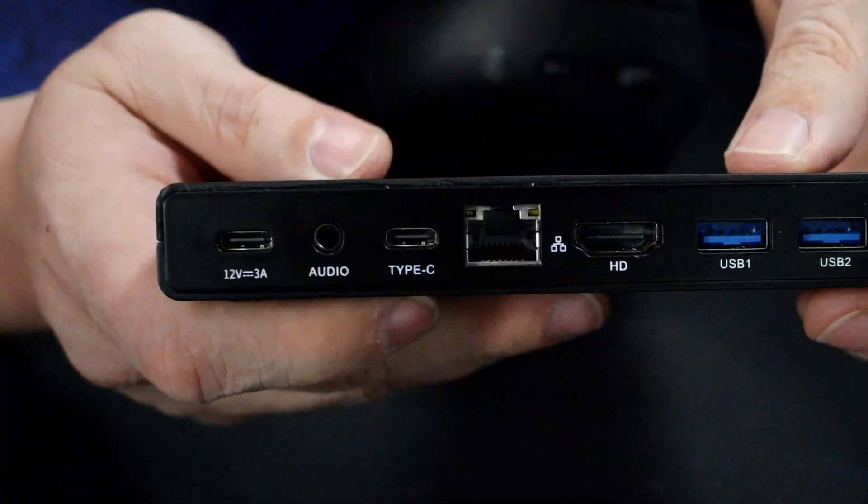Talk about future-proofing your setup. The M6 supports Type-C power at 12 volts at 3 amps, providing a reliable and convenient power supply. To wrap it all up, the Morfine M6 is a compact and powerful mini PC that packs a serious punch. With its Intel N6000 processor, ample memory, extensive connectivity options, and expandability possibilities, it's a perfect choice for anyone looking for a versatile computing solution, whether you're a productivity enthusiast or a multimedia junkie.